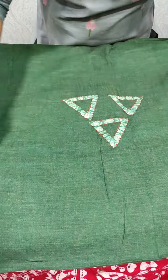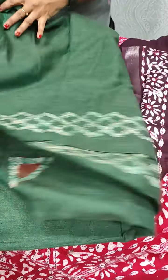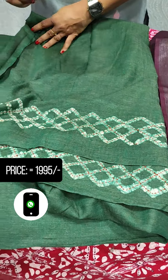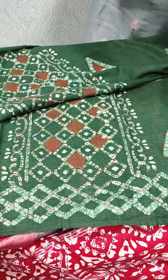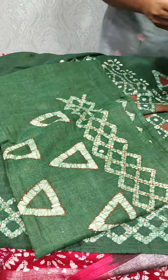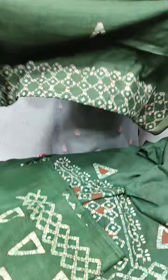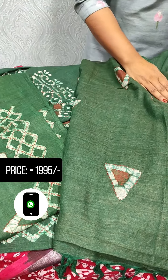Next, we put a panel on the back side. On the back, we put a border on both sides. We put a hand embroidery. This is the bottom — the same fabric on both sides.